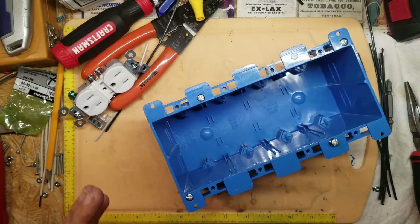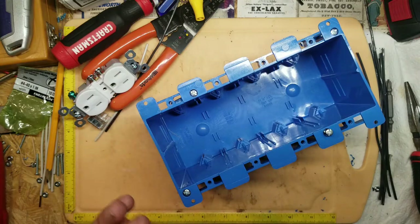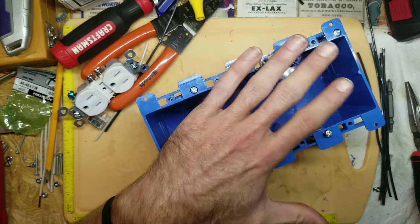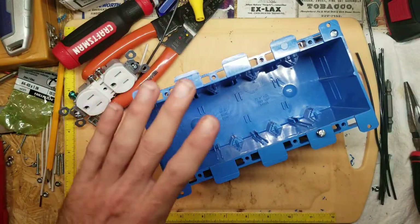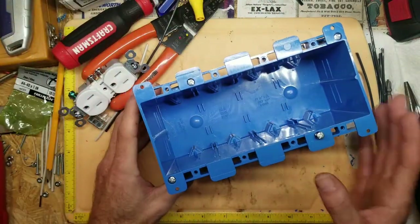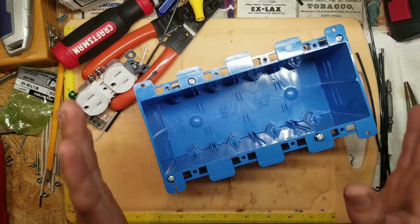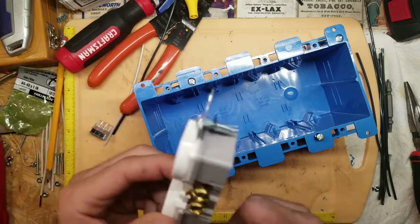New construction boxes have a nail on each end — you just nail them into a stud and do your sheetrock afterward. There are also a couple other things you'll need that I'll cover later as we get to them. Building these boxes takes about an hour each; your first one will take a little longer — just a small learning curve. I'll try to keep it simplified and speedy. Stay with me and I'll show you how to wire up these receptacles.